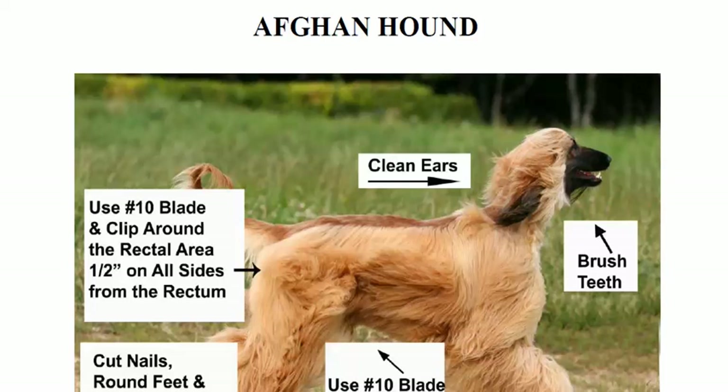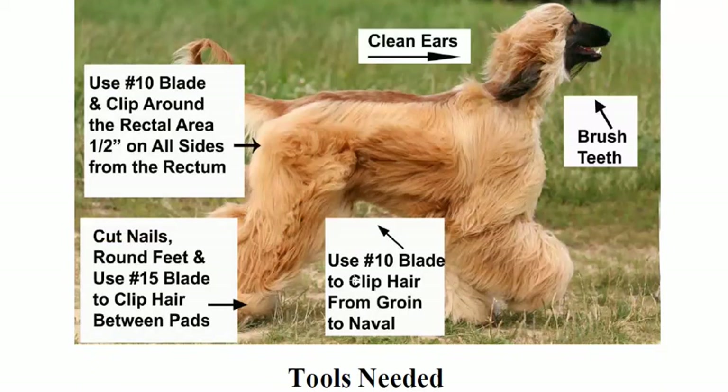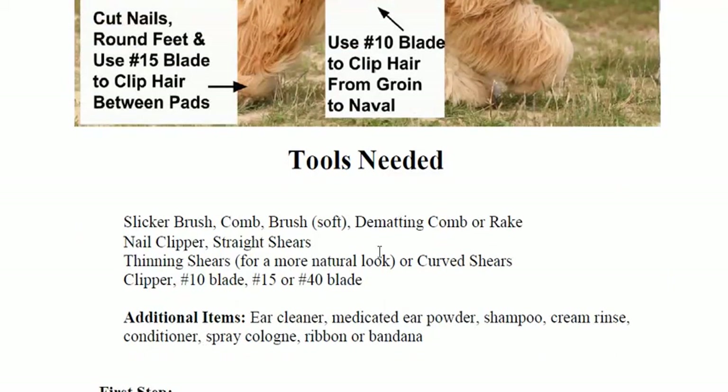I have a book, my Dog Grooming Guide, and in it it has the Afghan hound. It tells us to use the 10 blade clip around the rectal area for your sani trim. You definitely need to clean the ears and remove any dead hair, brush the teeth, clip hair from the groin to the navel to keep that area clean, and do the nails. This is a shaggy dog, so you gotta round off so you don't get all that yucky stuff sticking to the dog's hair.